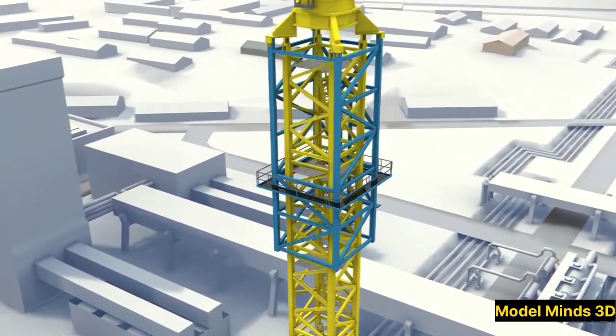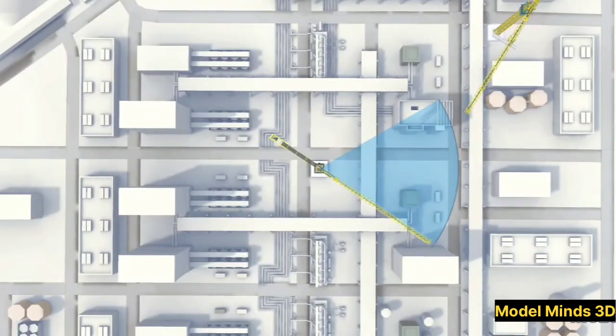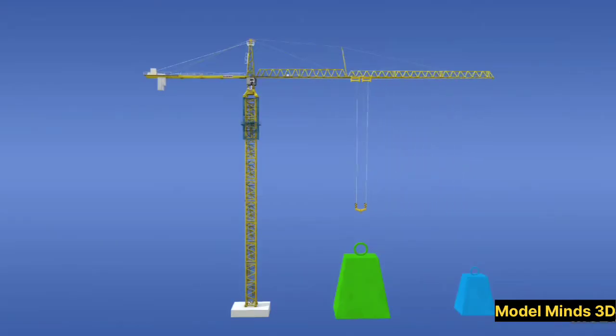Now let's see how the crane lifts and moves heavy materials. The process begins with the hoist, which uses a powerful motor and steel cables to lift the load. The trolley moves along the jib, positioning the load precisely where it's needed. Meanwhile, the slewing unit allows the entire jib to rotate, giving the crane a full 360-degree range of motion. This combination of movements makes the tower crane incredibly versatile and efficient.